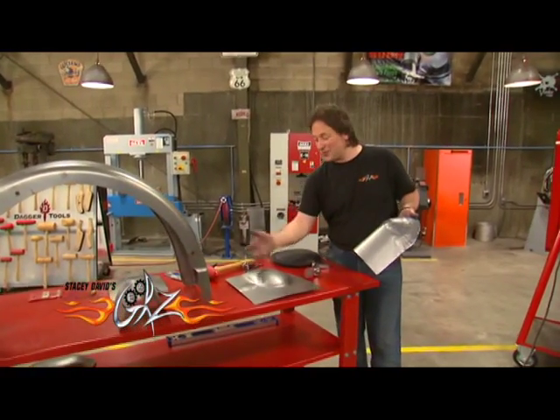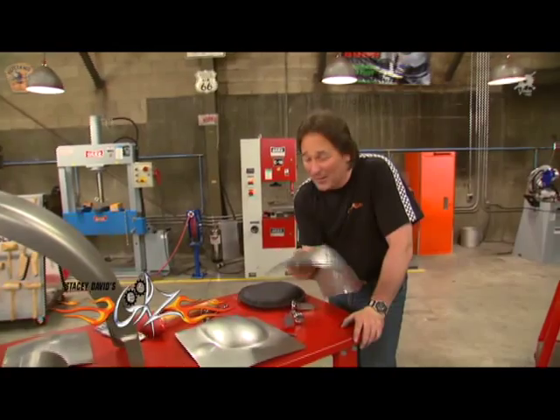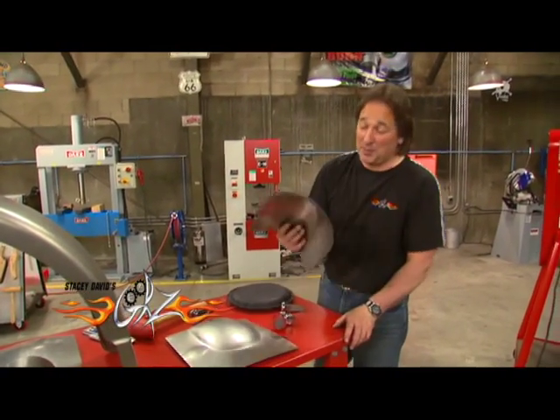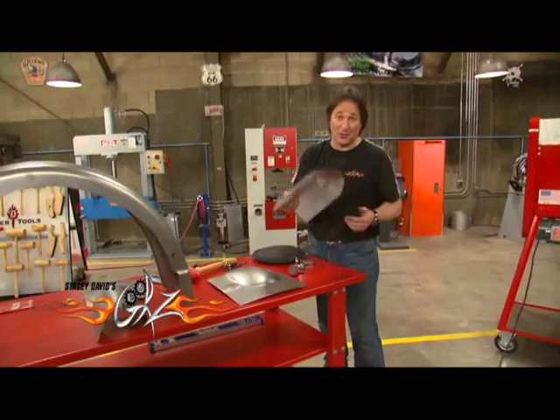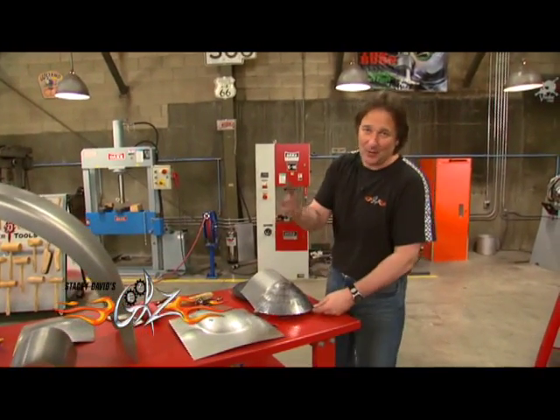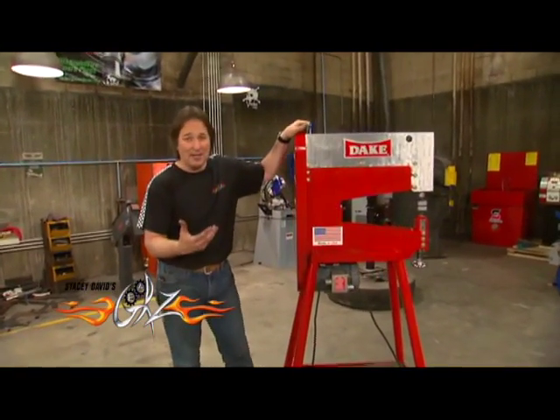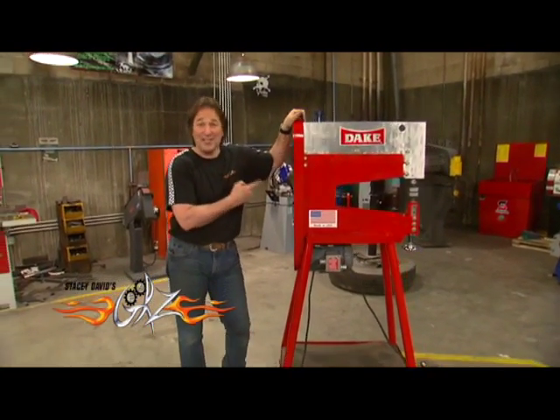A power hammer will save you so much time and money you're not going to believe it, especially if you were going to pay somebody to make some panels for you. Obviously if you're not into working metal you don't need a power hammer, but if you want to build your own panels and work that metal, this is one of the best investments you're ever going to make.